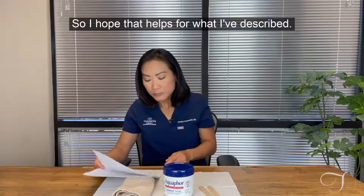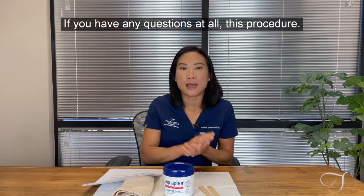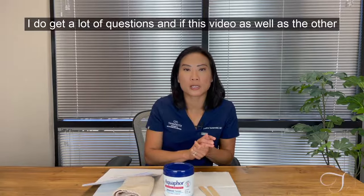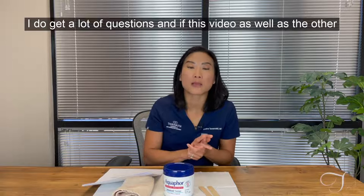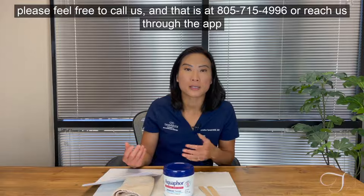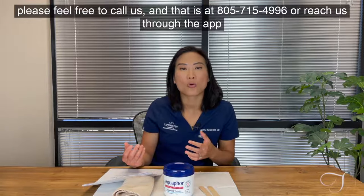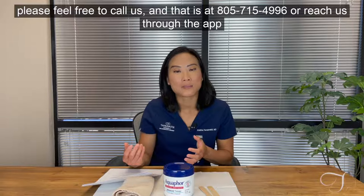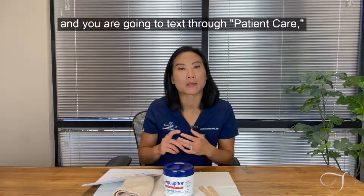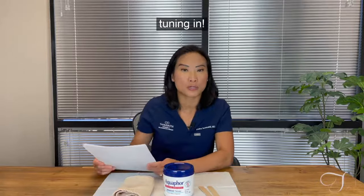I hope that helps with what I've described. If you have any questions, please feel free to call us at 805-715-4996, or reach us through the patient app via the conversation feature and text through patient care — we should be able to answer your questions there. Thanks for tuning in.